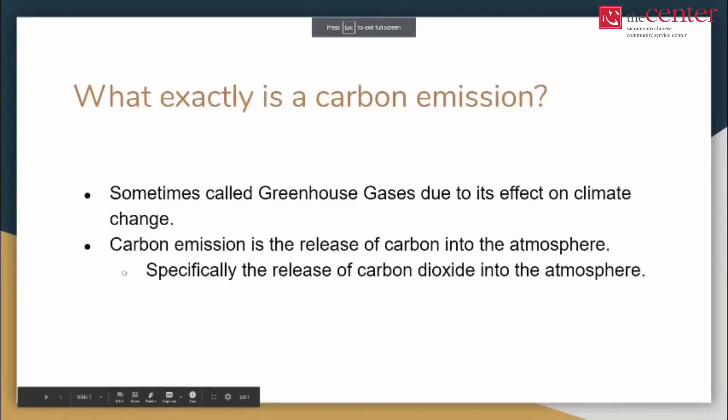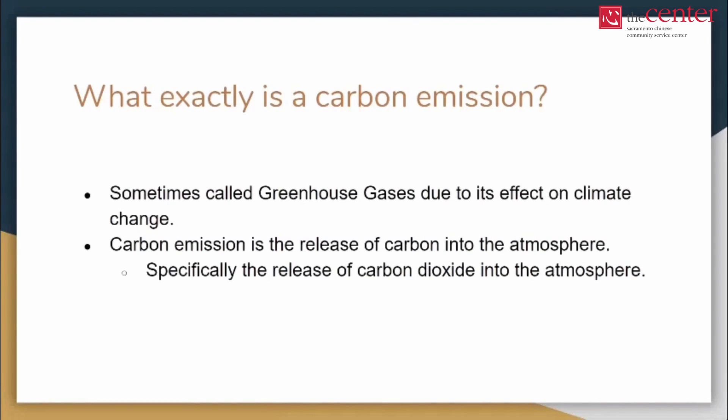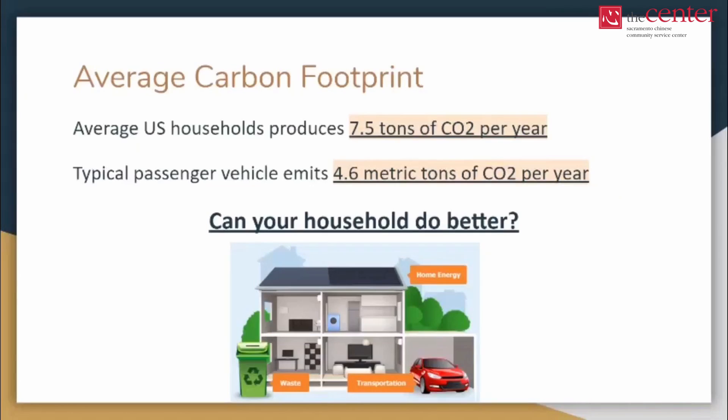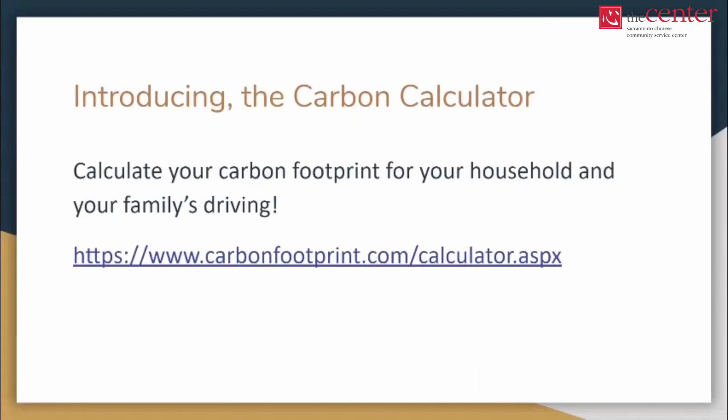Carbon emissions, sometimes called greenhouse gases, is just the release of carbon into the atmosphere, specifically carbon dioxide. Carbon dioxide is a naturally occurring greenhouse gas that helps keep the planet warm, except too much carbon dioxide can heat up the planet. So how much carbon emissions is emitted in each household? On average it's about 7.5 tons of carbon dioxide per year, and a typical passenger car emits 4.6 metric tons per year.